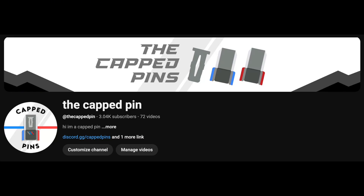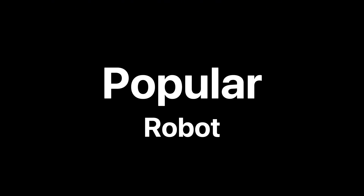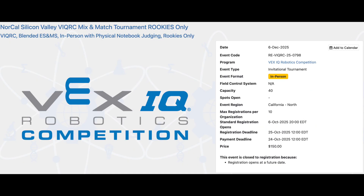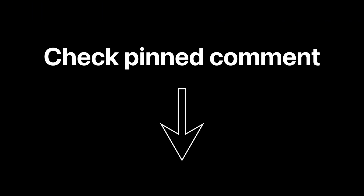3,000 subscribers — thank you guys so much for this. For all the new and veteran VEX IQ competitors, we've put together every popular robot since the start of the season. By the way, Cap'n's is partnering with ICC to bring you guys our first competition held in Milpitas, California, and it's going to be in December, so check out the pinned comment for more info.